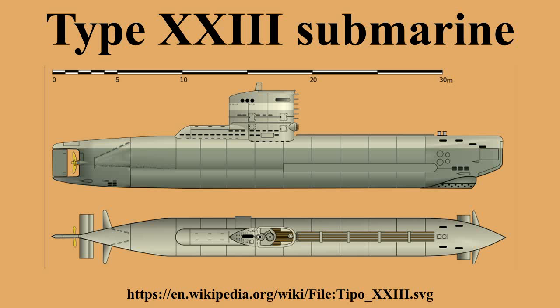These were reassigned to the Linzner yard on 1 May 1944 and subsequently cancelled. In the end, construction was concentrated at Germania Werft in Kiel, which built 51, and Deutsche Werft in Hamburg, which built 49. Of the 280 submarines ordered, only 61 entered service, and only 6 ever carried out a war patrol.